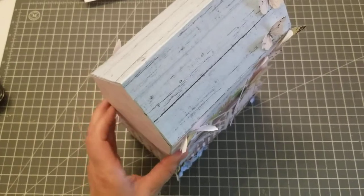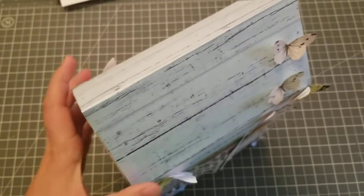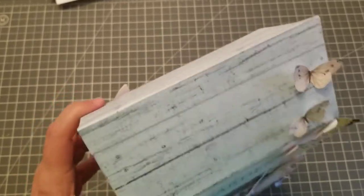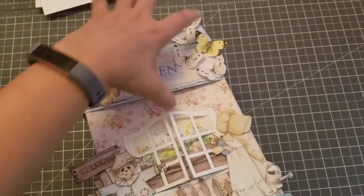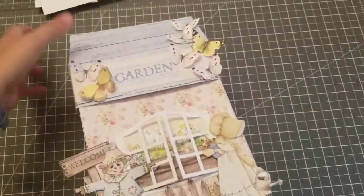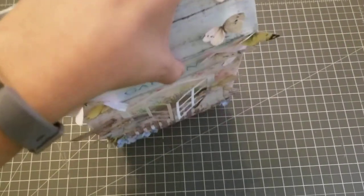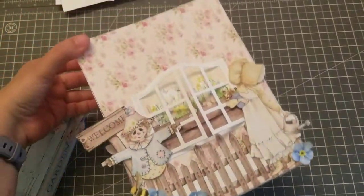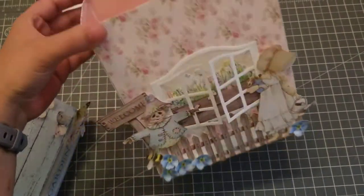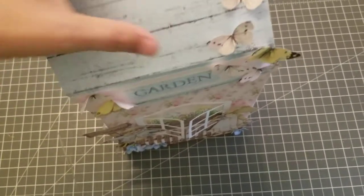The lid comes off and you can add so many goodies inside. Imagine doing like an album and putting it in there, or just adding your goodies. I might struggle putting it back with one hand, but you guys get the picture!